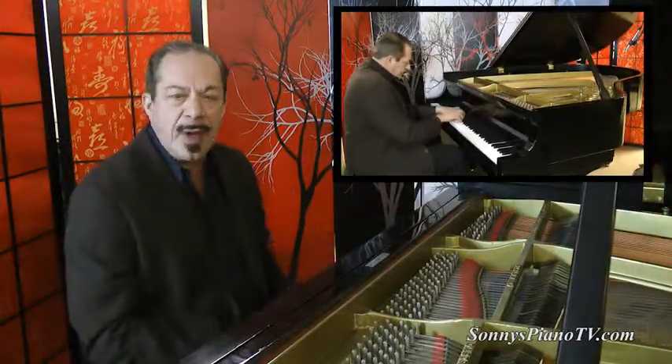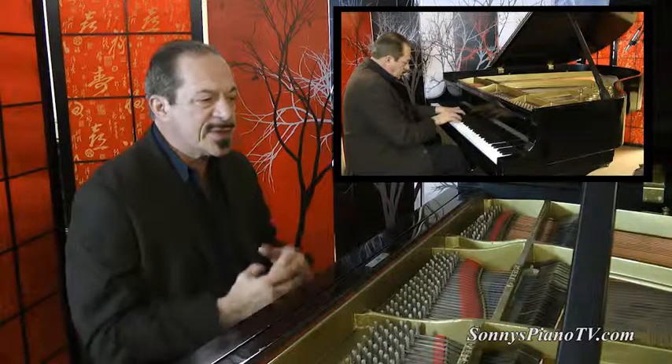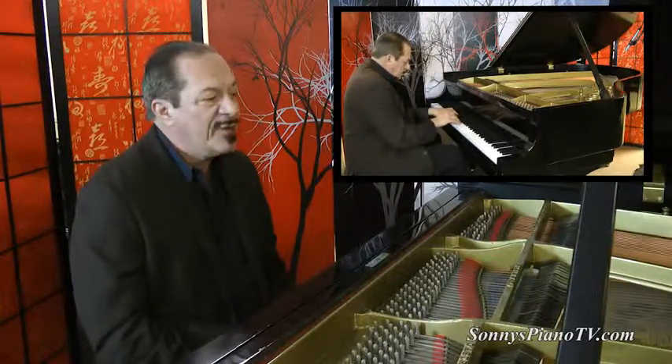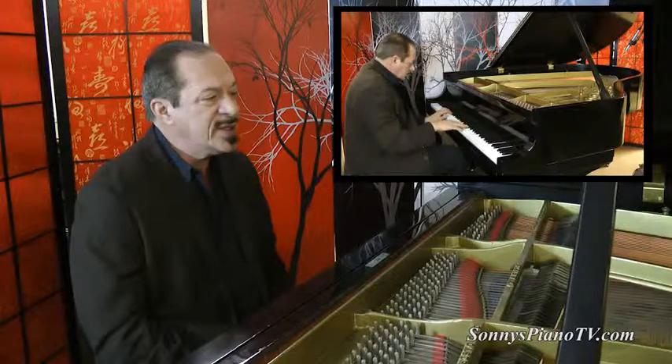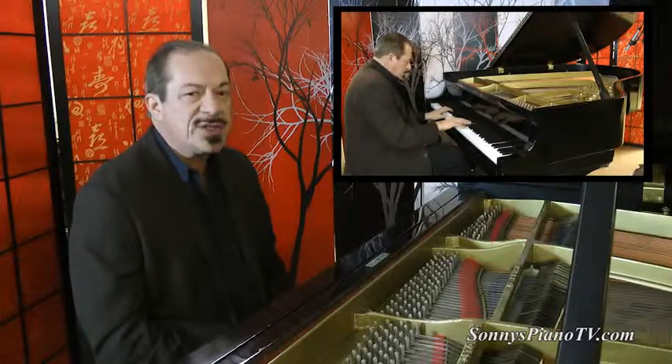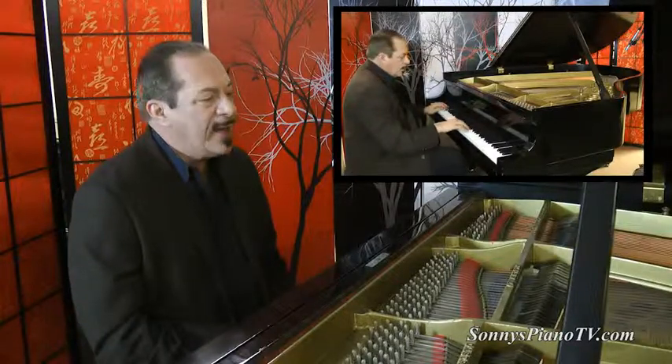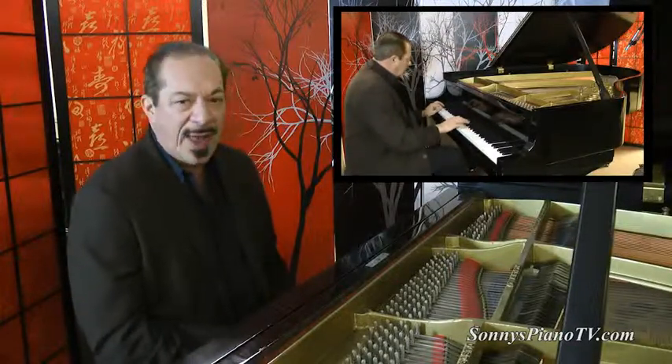And what do we have here? We have a marvelous, a stupendous Steinway Model M, 5'7", made in 1923, the golden age of Steinway manufacturing in America. And this piano is a knockout.